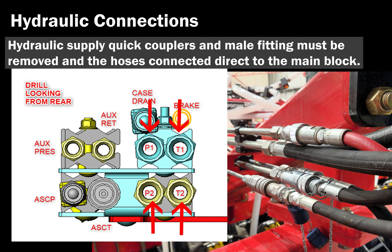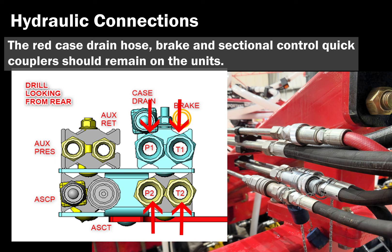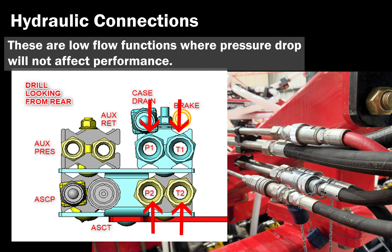The cart has been pressurized and tested at the factory and therefore charged with hydraulic fluid. For the main supply hoses, remove one quick coupler at a time and connect fan hoses to the block to minimize oil loss. The red case drain hose, brake, and sectional control quick couplers should remain on the units. These are low-flow functions where pressure drop will not affect performance.